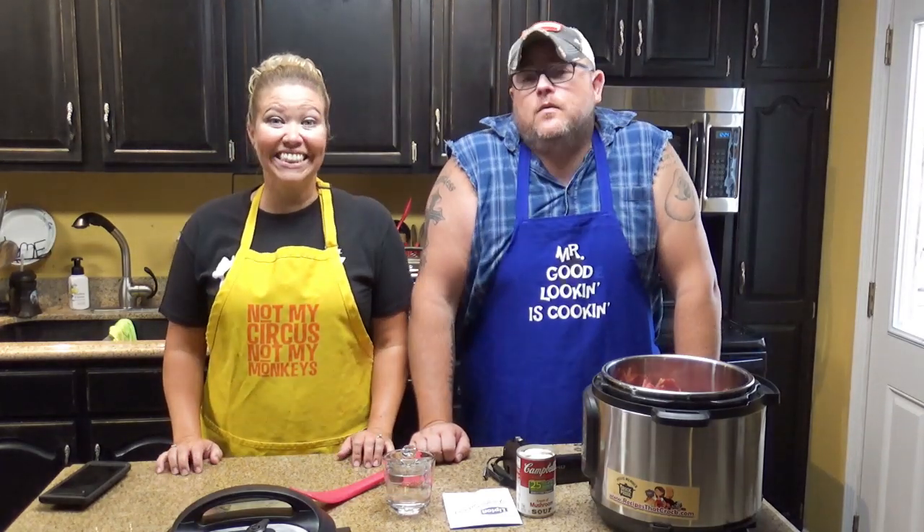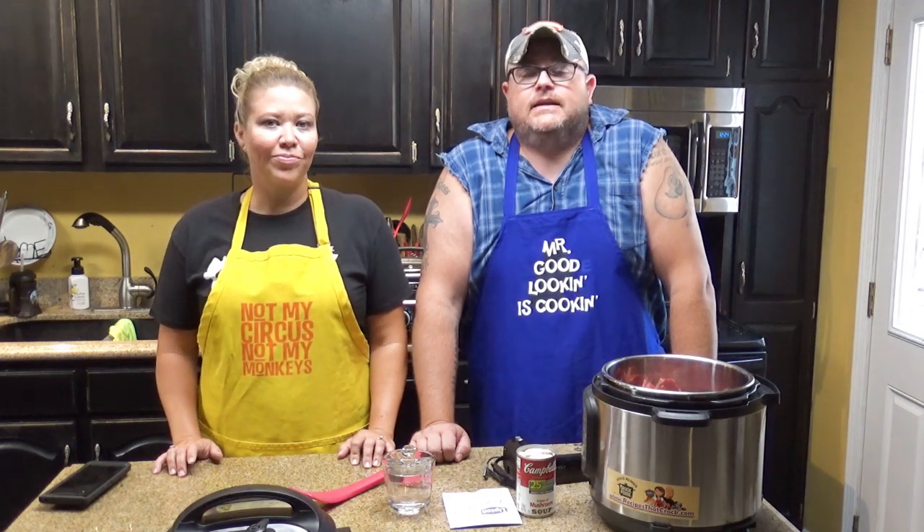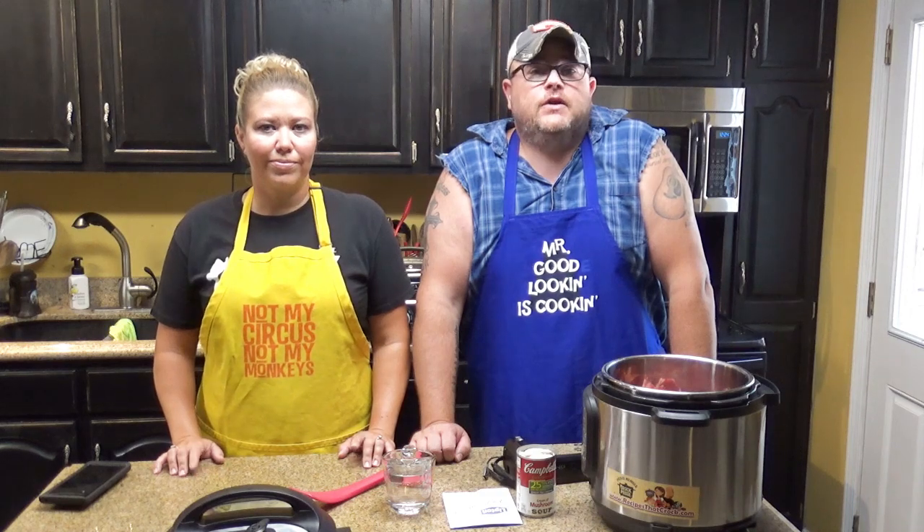Welcome back to another edition of Cookin' Chris's Dishes with the good ol' boy and Aunt Lou. Today we're going to cook another dish from RecipesThatCrock.com, my beautiful wife's cooking blog. It's a really hard recipe again today — the most difficult thing is forking out the cash for an Instant Pot, which is totally worth it.